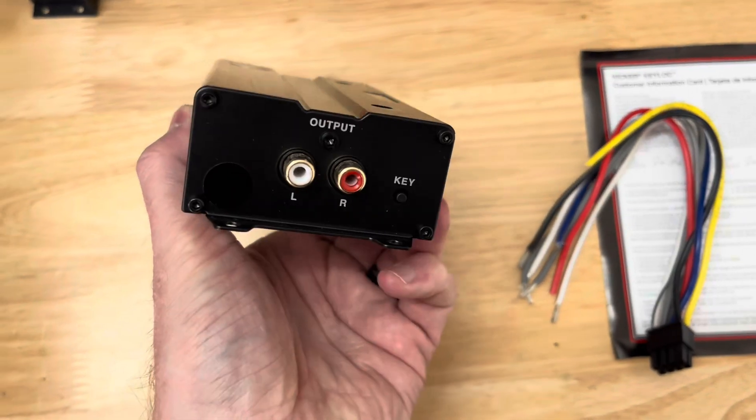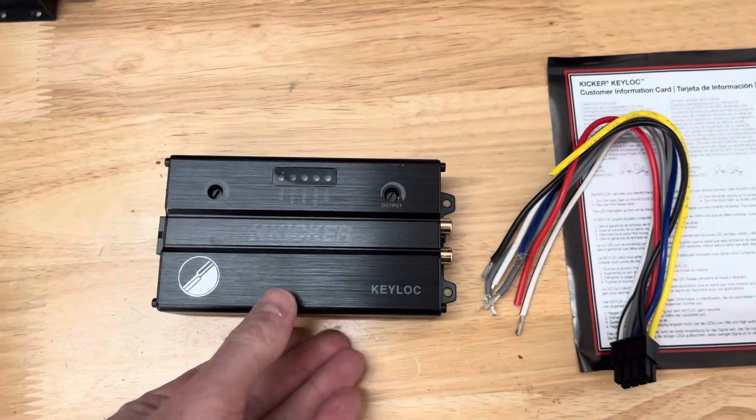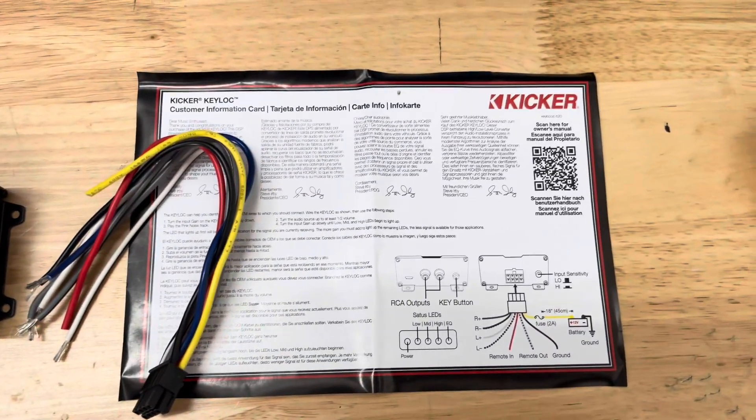The Veloster is equipped with a Harman Kardon Premium Stereo, so it will be interesting to see how much of a difference this LOC makes versus the other two that don't have the same feature.